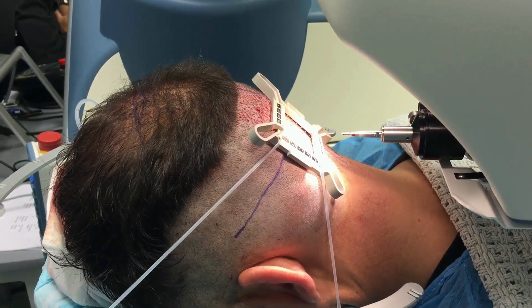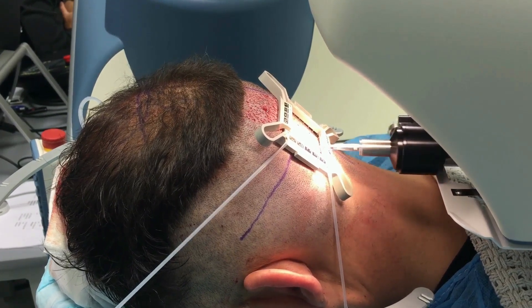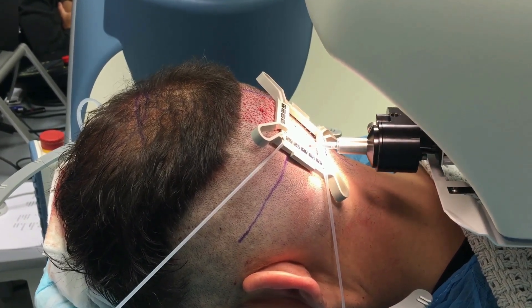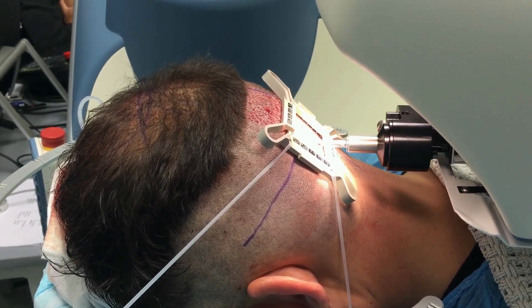Now you can see that the robot has gotten its bearings from the tensioner. There are fiducials — those black squares that look like dominoes around the margins of the tensioner. What this does is the tensioner applies a significant amount of stretch to the skin to make it tense.